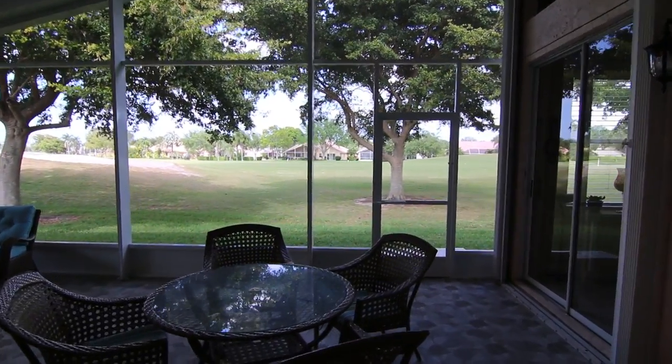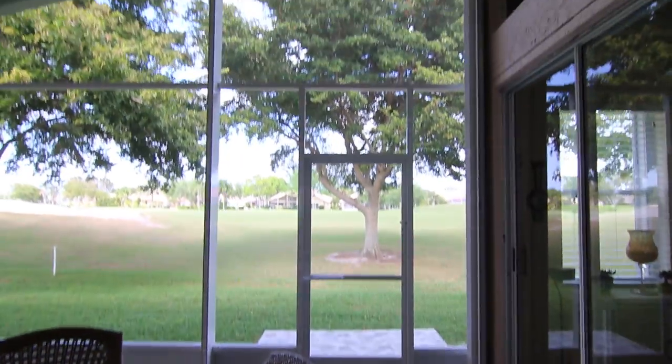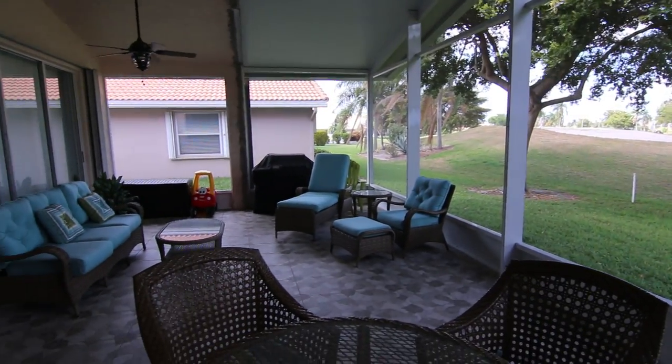Here we are in Boynton Beach taking a look at this beautiful new insulated aluminum roof with screen wall that we built in this half gable configuration to match the profile of the house.